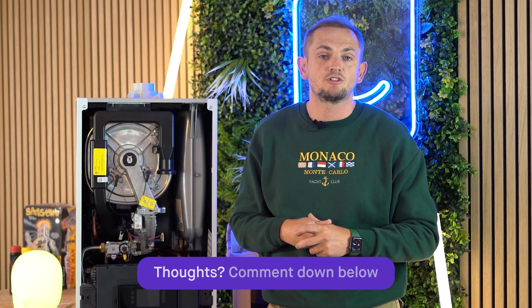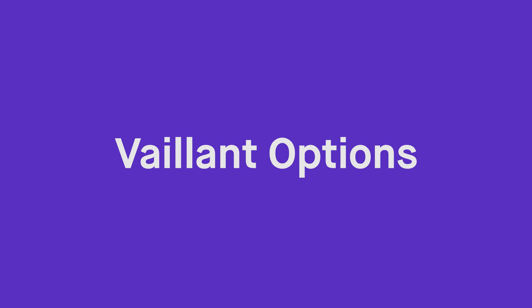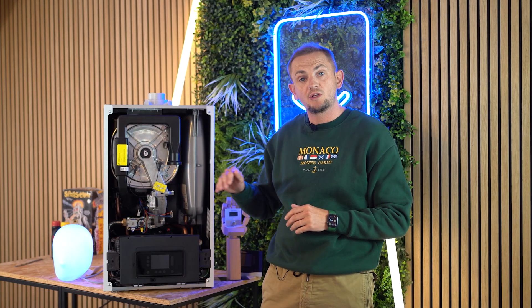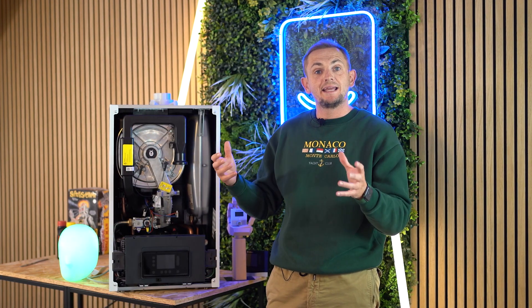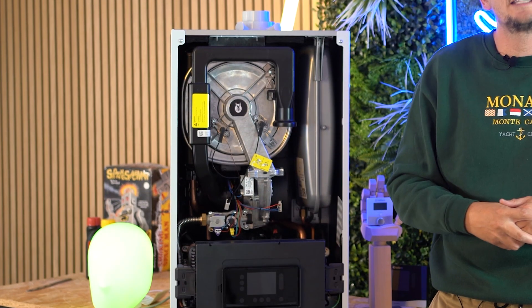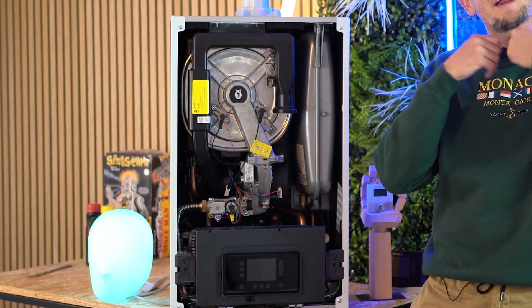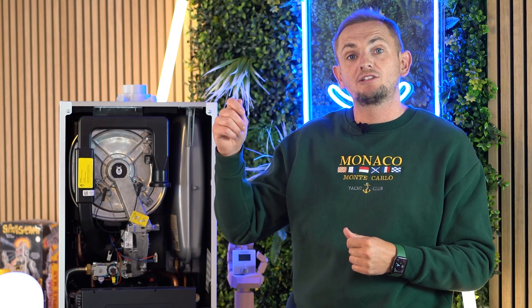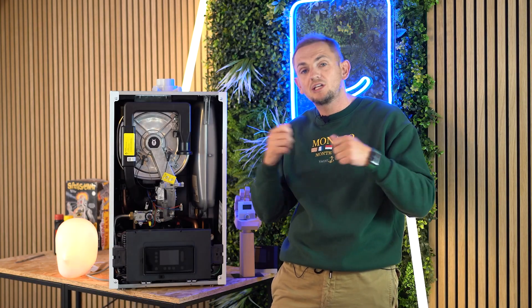In the Vaillant range, this is the top-line premium product. They also do a Pro, which is below this, and the Pure — their entry level. The main difference between the three is the heat exchanger. In the Pro and the Plus you get a stainless steel heat exchanger — a very premium component designed to outlive the boiler and very efficient. It also works very well in hard water areas, so if you have scale issues you should definitely consider a stainless steel heat exchanger.